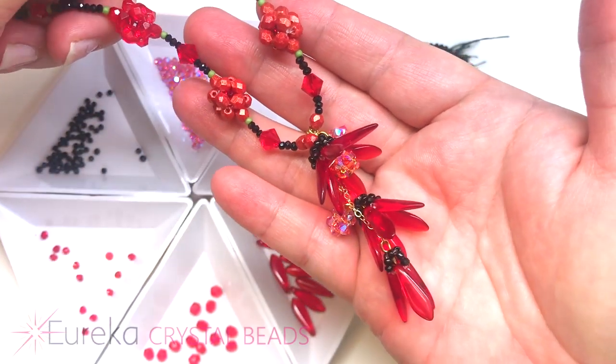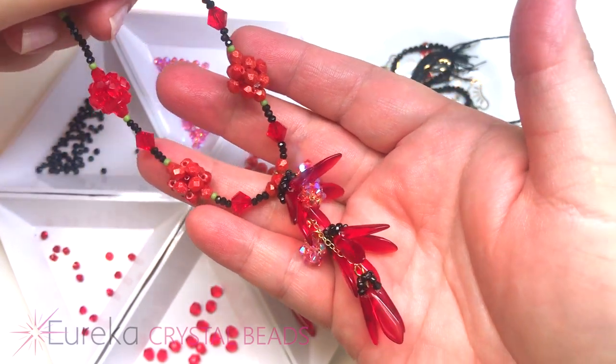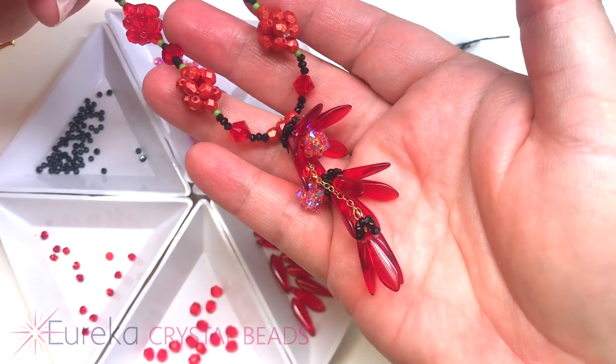Today's project is the Sparkling Fairy Lilies. This is inspired from the Poppy Fields collection — I love poppies, but I also love these daggers, so I decided to make poppy fairy lilies.